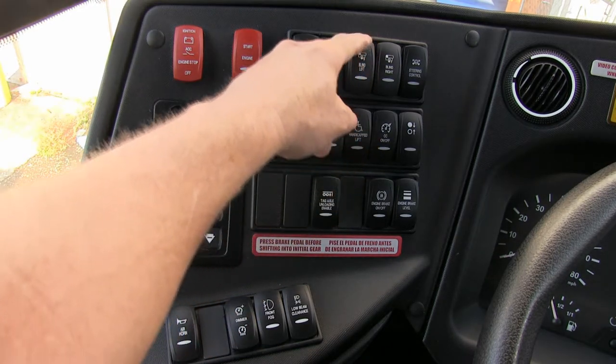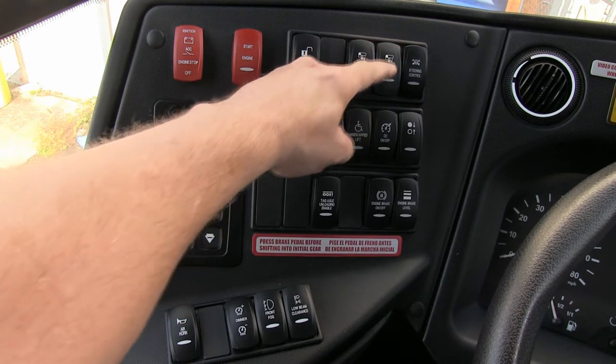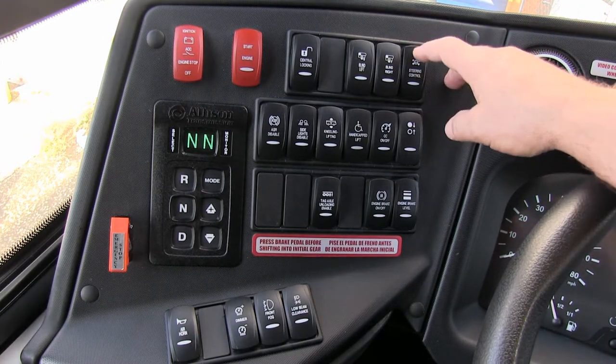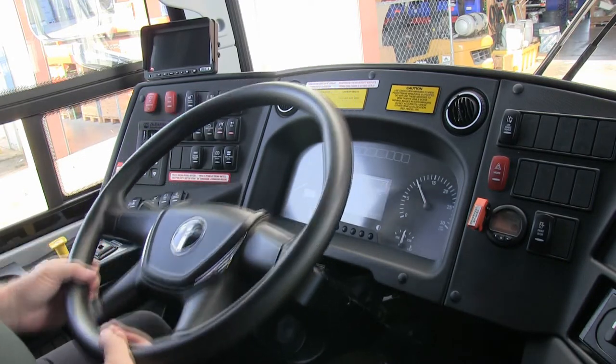This is your blind: left side up and down, right side up and down. Steering control lock — this controls your steering wheel function, tilt and telescopic.